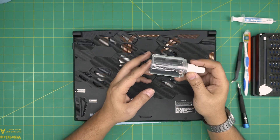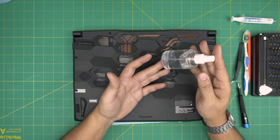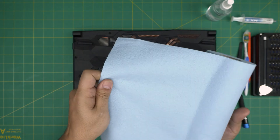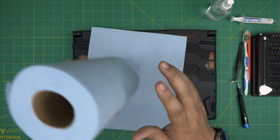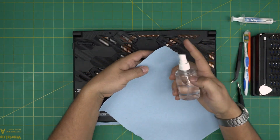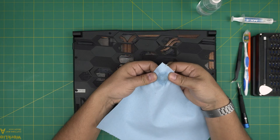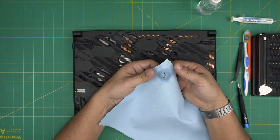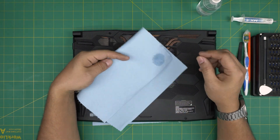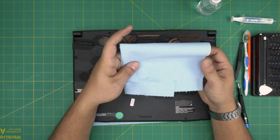Very important: alcohol — 99% or 95% at least, isopropyl alcohol. A workshop towel is highly recommended — don't use microfiber. Workshop towels are great for servicing because when you put alcohol on and wipe over components, the workshop towel will rip apart before the components get damaged. If you use microfiber, it can get tangled on capacitors and rip them apart.